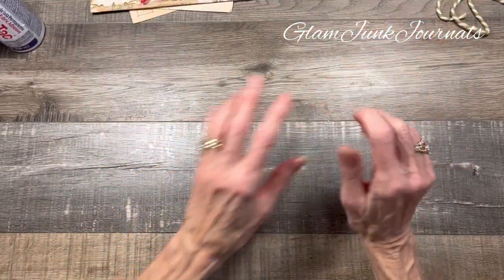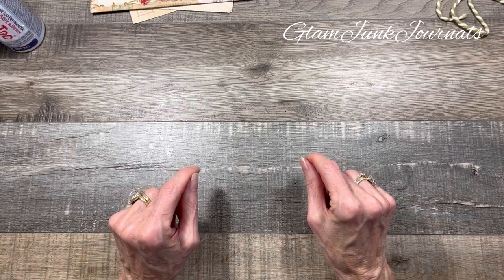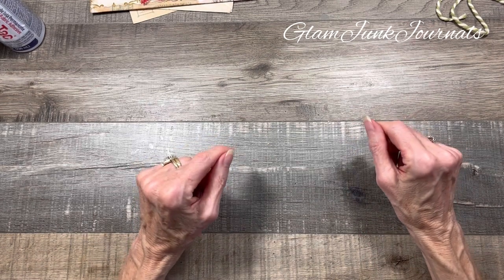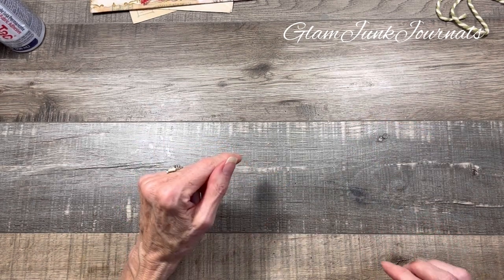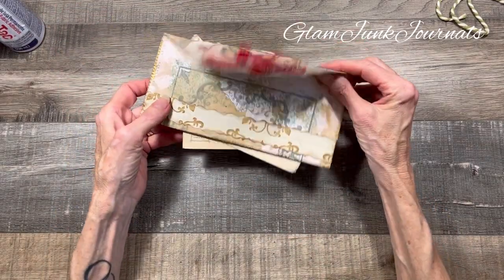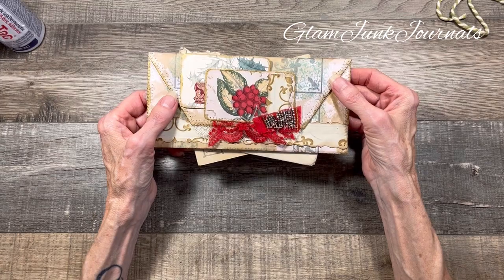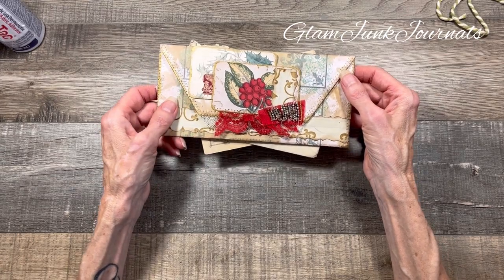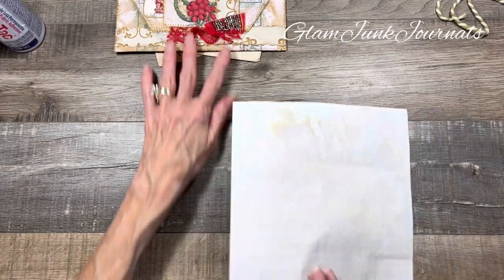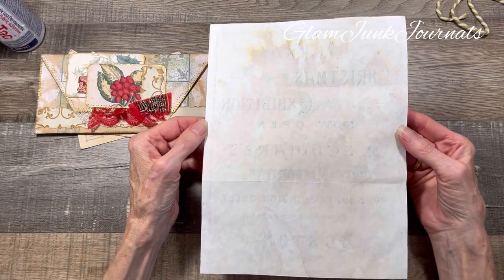What you're going to need is a standard sheet of copy paper. Regular copy paper works best for these envelopes, and that is a 20-pound weight of paper. Anything heavier in weight may get a little too thick for folding. In my experience, when you're using heavier cardstock, it doesn't fold as well and it gets a little chunky. These can be any size you want, but what I started out with for this particular envelope is a regular 8½ by 11 sheet of paper.